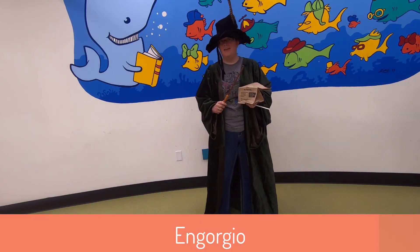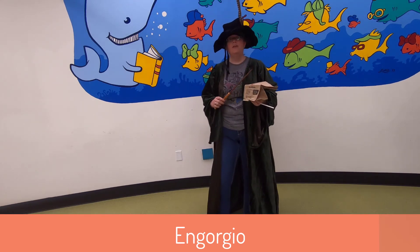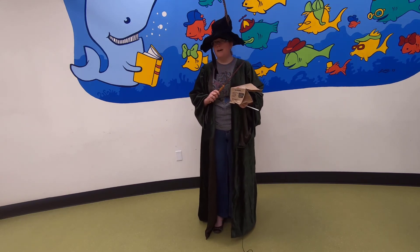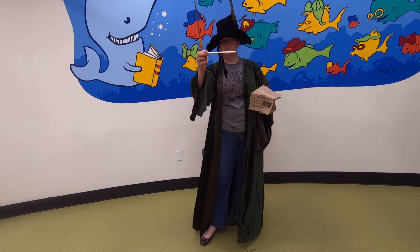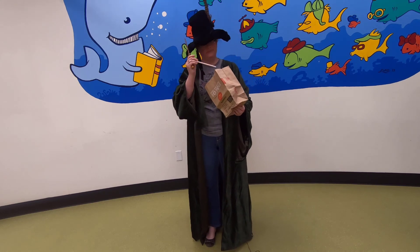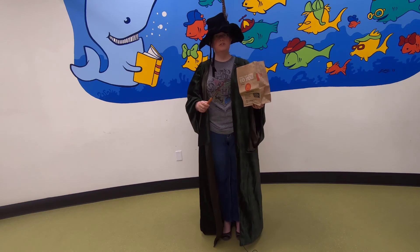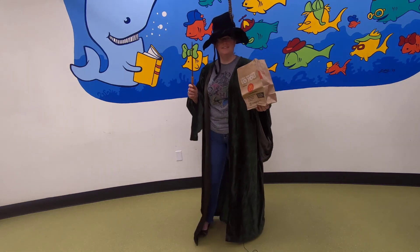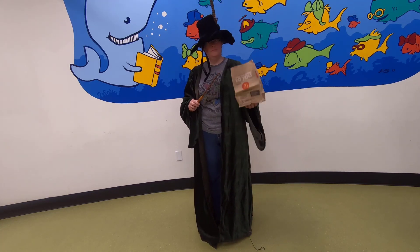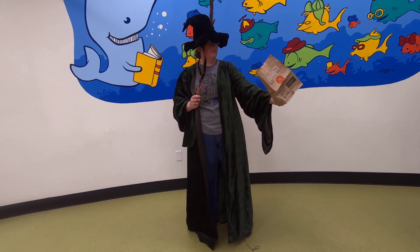For our final spell today — I know you've seen some science so that the muggles can join us in our magic — but for this final one I think I have something the muggles may not be able to do. I have here just a regular straw. I'm going to put it inside our bag and then I'm going to cast Engorgio on it. Engorgio makes things grow bigger, so when I cast it this straw will get much much bigger. Engorgio! Let's see what happens.